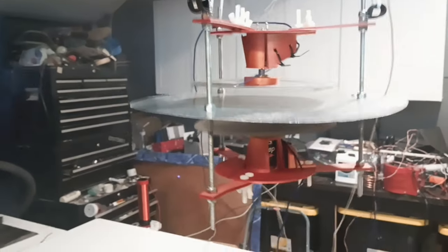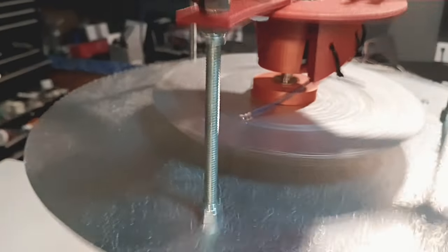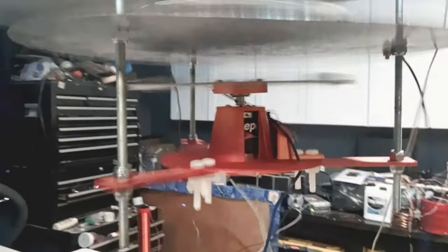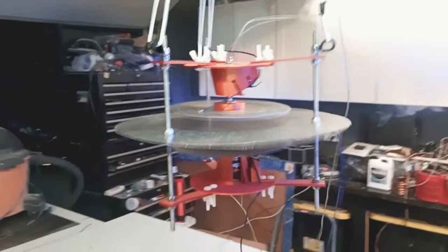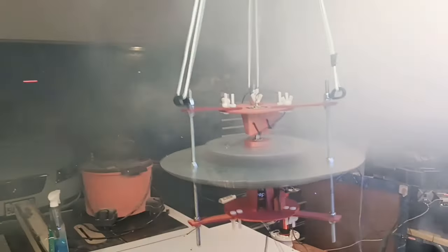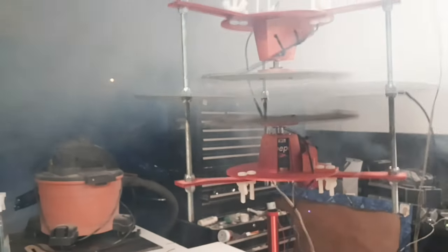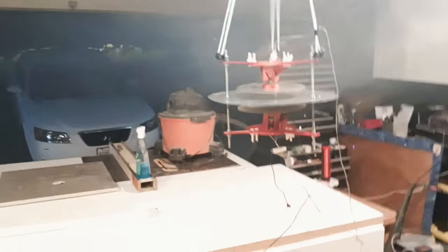That plate is vibrating like crazy in there. I guess for those who wanted more resonance in their center plate, this is the way to get it — it makes the whole thing bounce everywhere. You can't even get the high voltage wire on there. It's moving the fog like you'd expect any rotating object to move it, but it's not going like a fan would — it's not sucking in, not doing drastic changes.